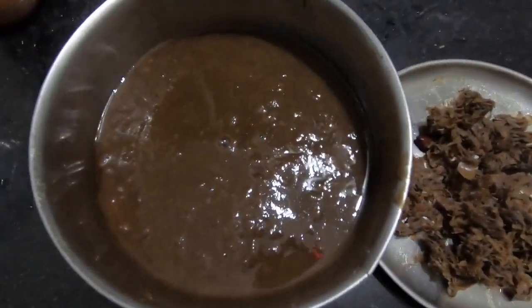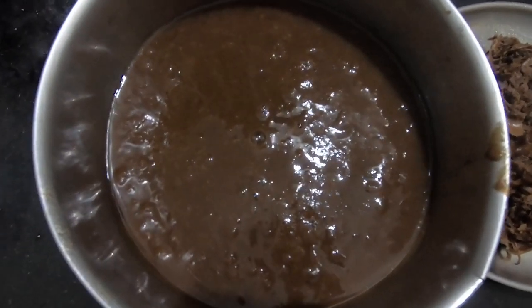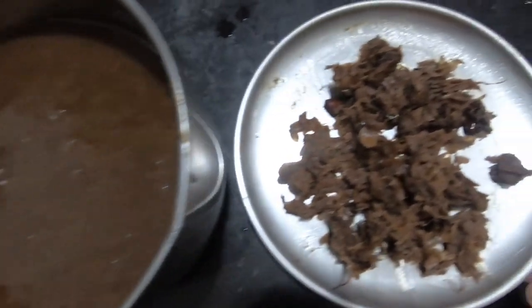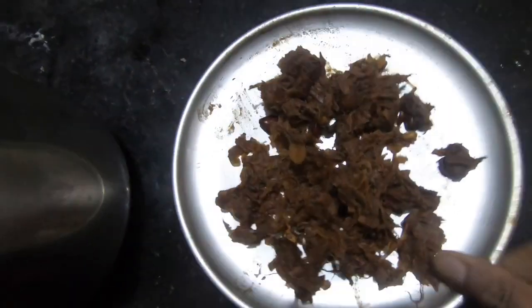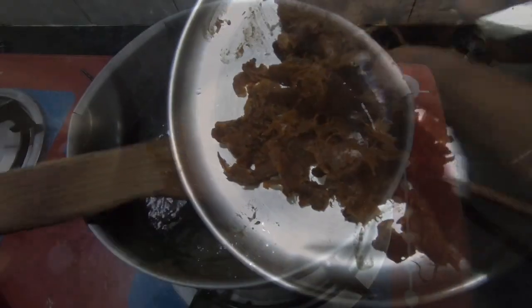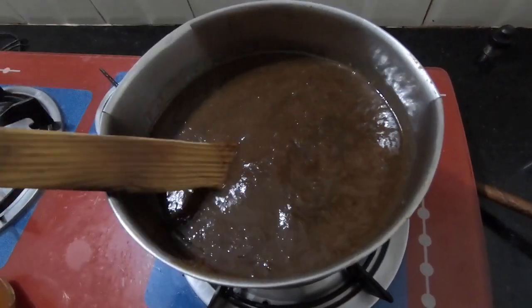Now we have to cut the pulp paste. We will put it in full of the pan. Now we put the paste in the paste.